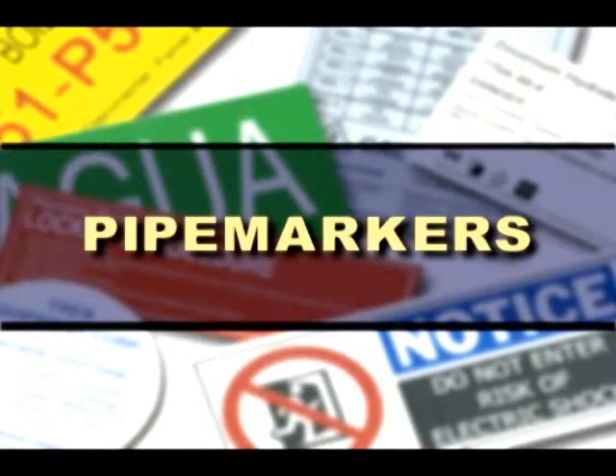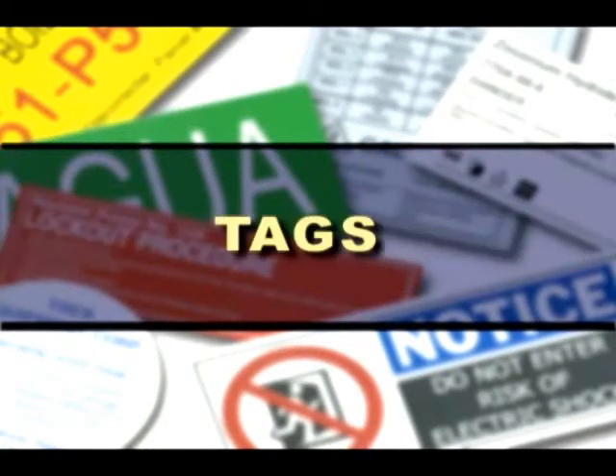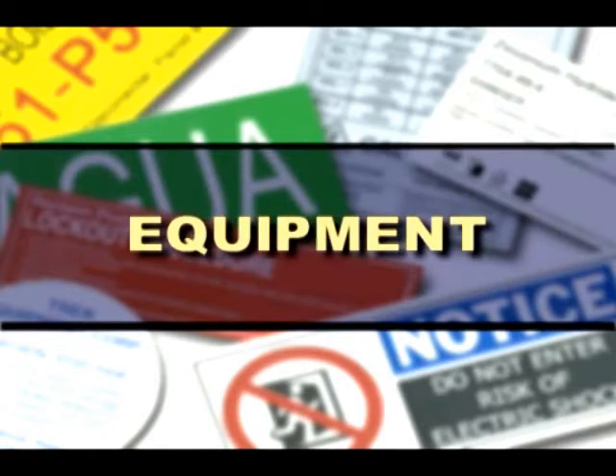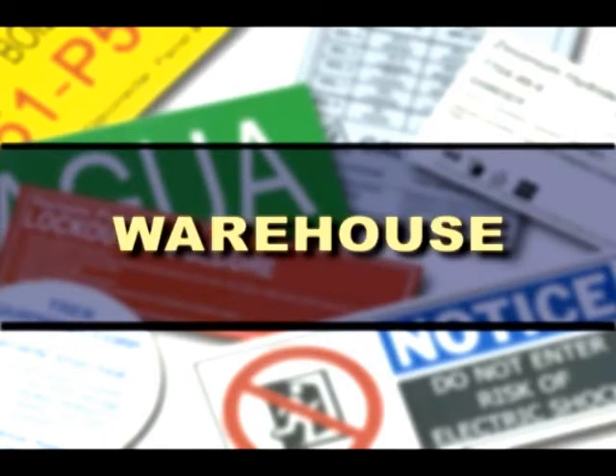Brady's Globalmark provides a powerful tool for many of your labeling applications, including custom labels, pipe markers, tags, right-to-know labels, safety and arc flash labels, equipment labels, and warehouse labels.